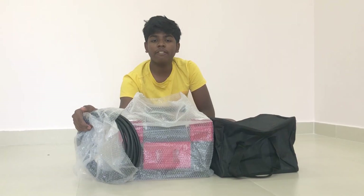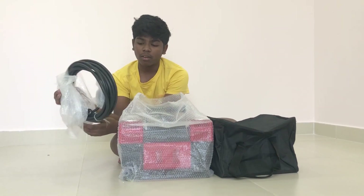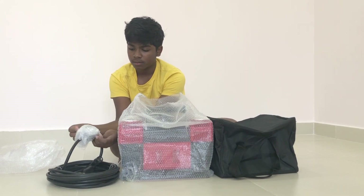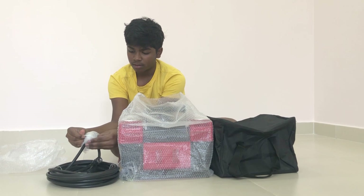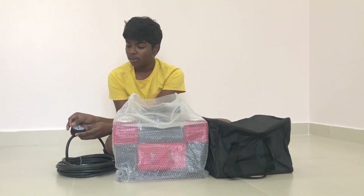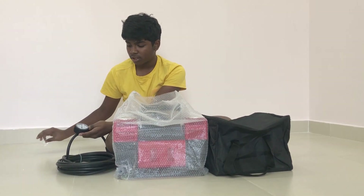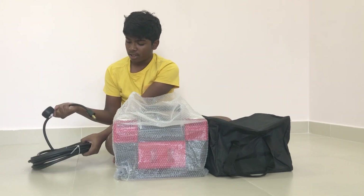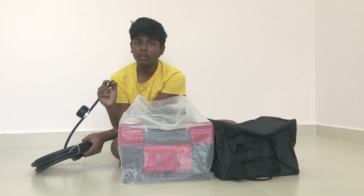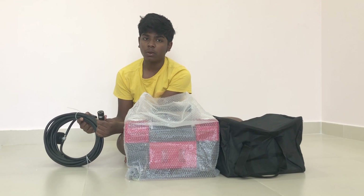This is the 20-foot coil hose with a gauge. Now let me open it. Here is the gauge. This gauge has one side as the adapter that will go into the tire, and this side will be connecting with the compressor.